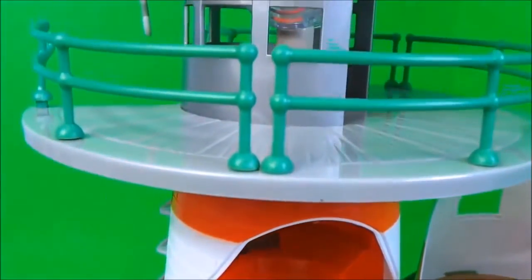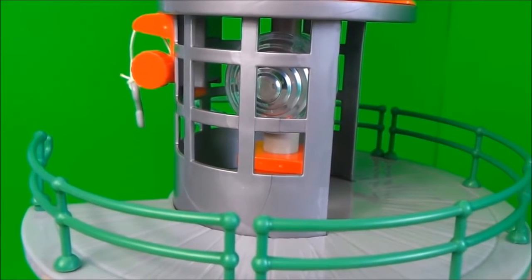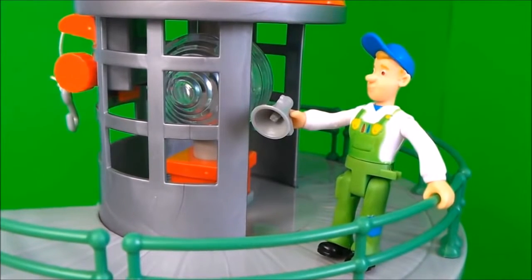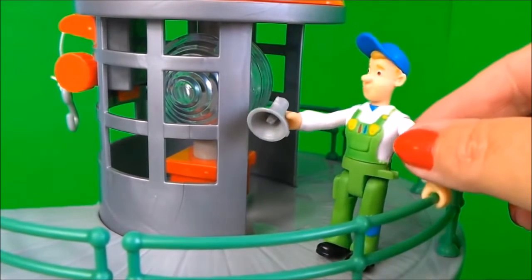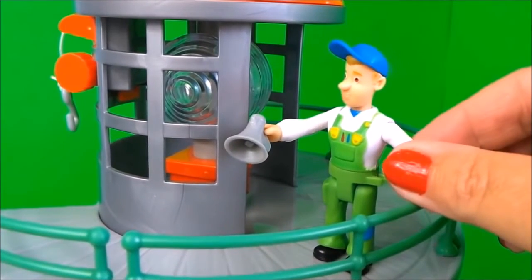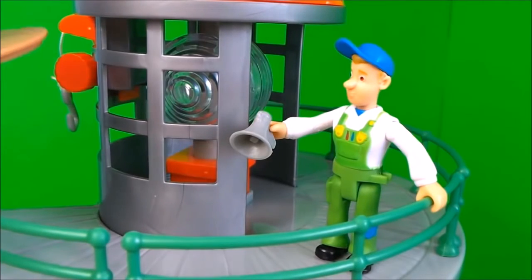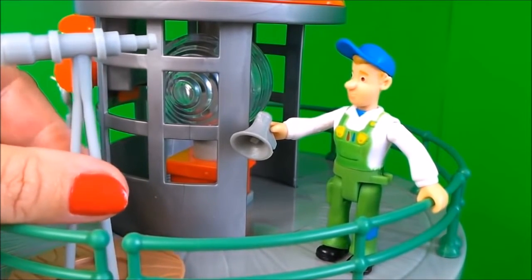Moving up to the viewing gallery, we've got lots of exciting things here. Let's turn the light on first of all, and we can turn it off. We've just put Mike on the top and he's holding on — because if it's a windy day he'll need to grip onto the rail there. Also if you want to speak to any passers-by down below or anybody that's come to visit the lighthouse, use his loudspeaker. And Mike has a telescope that he can see out to sea with.